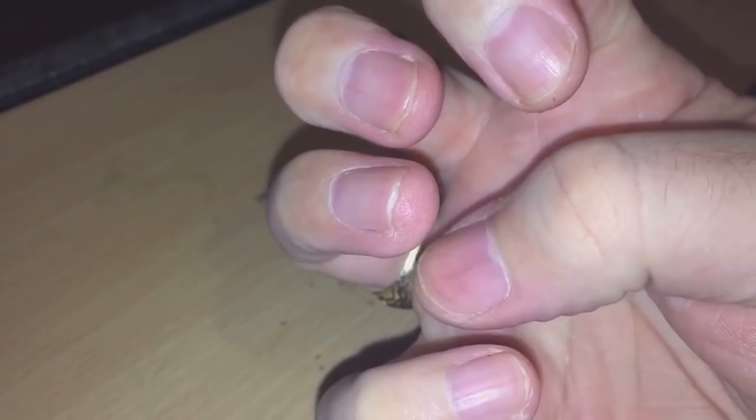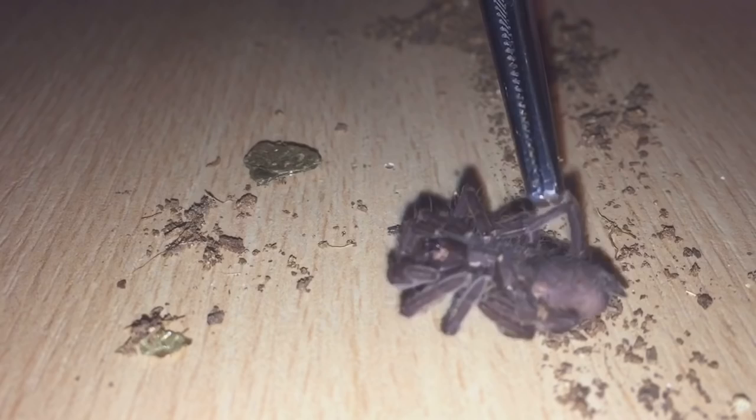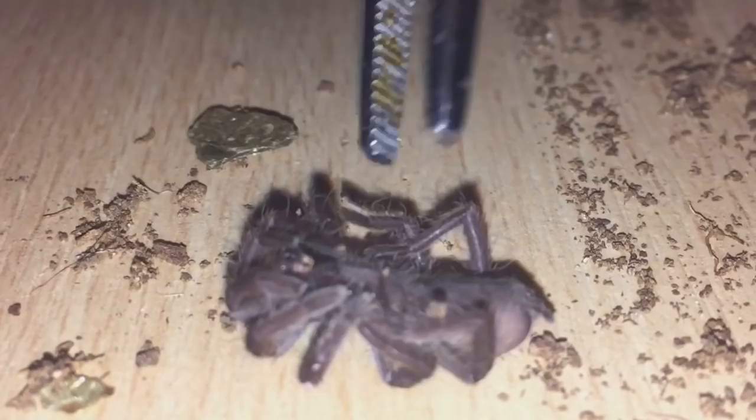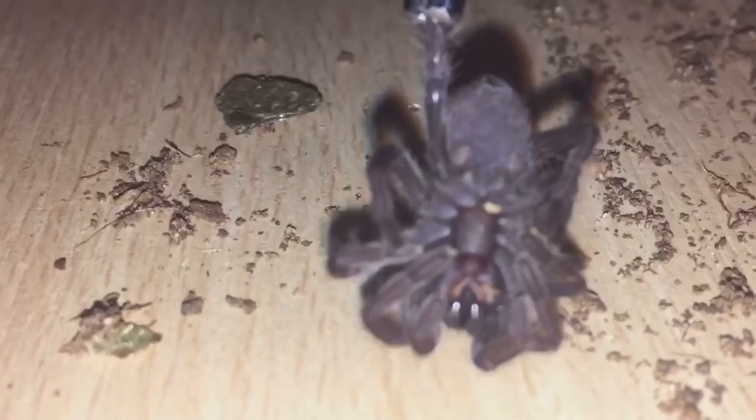It was eating perfectly fine. I sprayed the enclosure with water. I did have another one of these and that one died as well. This one's died too. I got these from the British Tarantula Show.